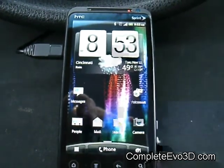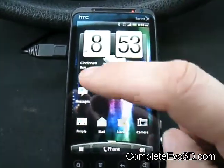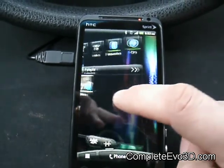Hey everybody, this is Dave here from CompleteEvo3D.com. I'm doing a review on the Clean ROM — this is version 2.9.